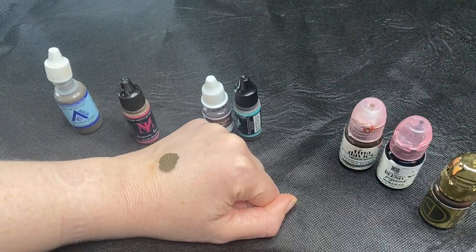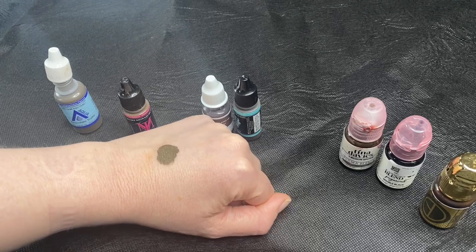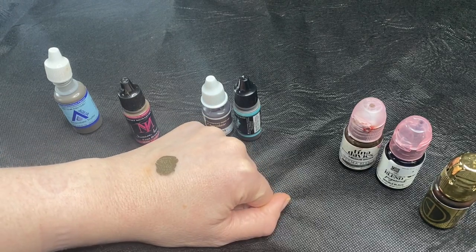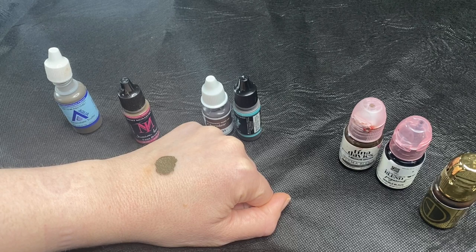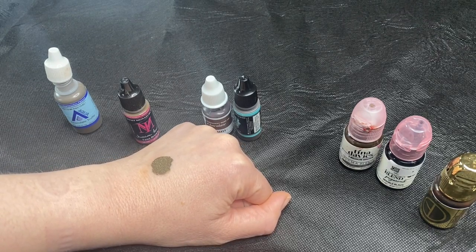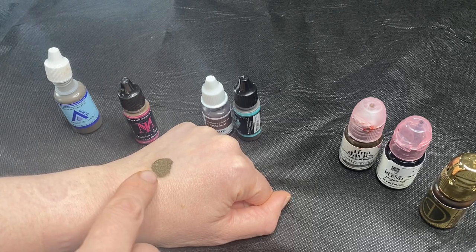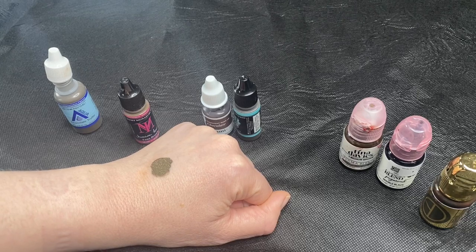Even though the particles are larger, they do break down in sunlight quicker, so your work will fade. These are what I put in my student kits because if you're finding your way through the permanent makeup industry and doing brows in the beginning, you don't want your early brows coming back to bite you. There's much more chance of this fading.